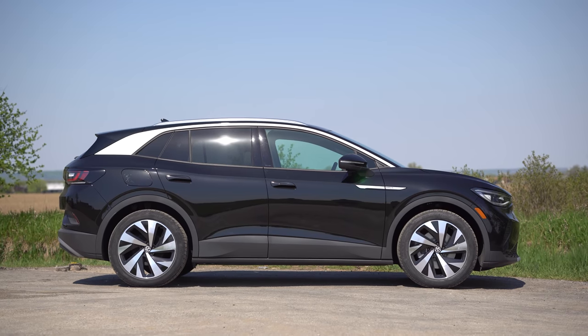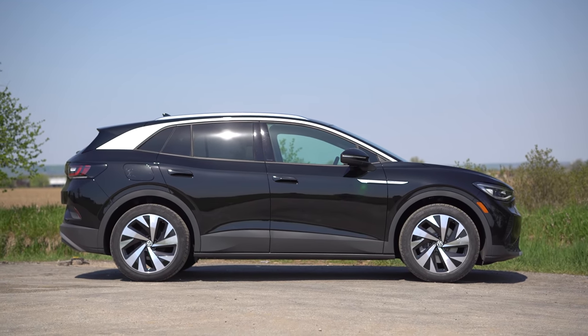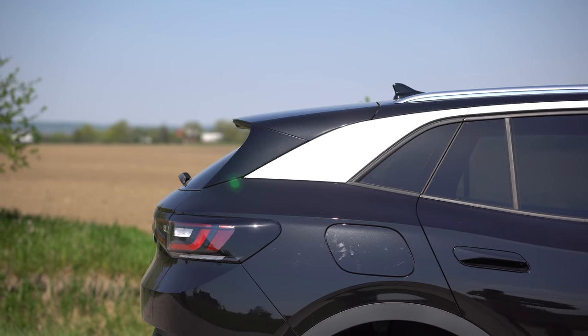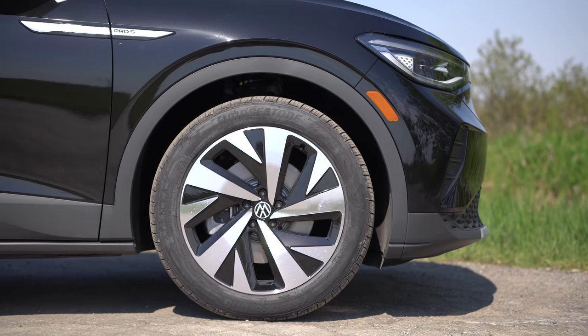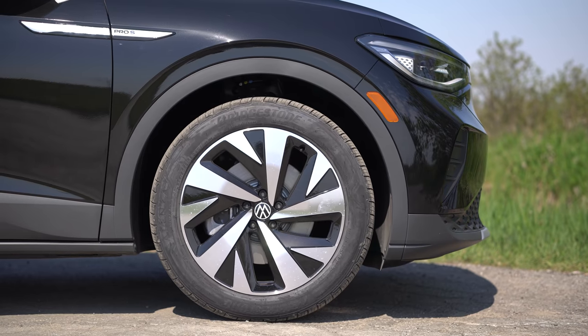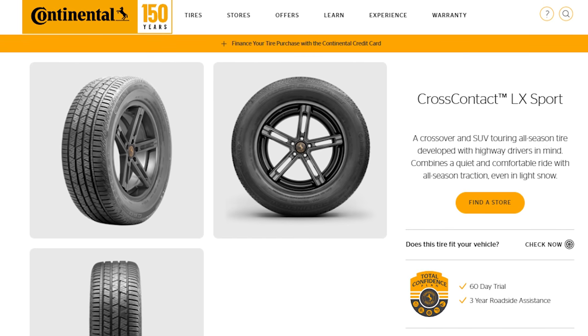That silver part at the top is probably the best part of the side — other than that it just kind of looks like a blob to me. I like that silver part — it's a really nice body line. The wheels are very nice, they remind me of the old Golf R wheels. Nothing wrong with those — 10 out of 10. The Continental recommended tire for the ID.4 is the CrossContact LX Sport.